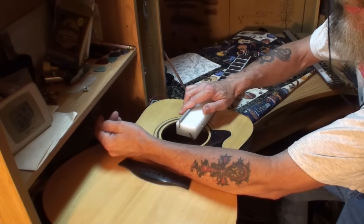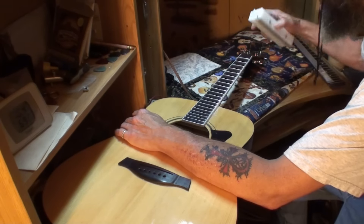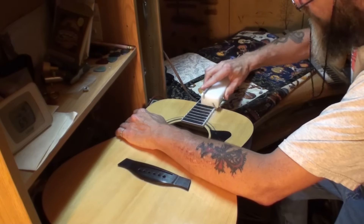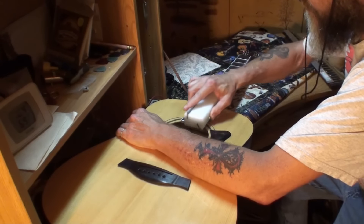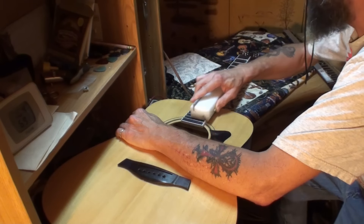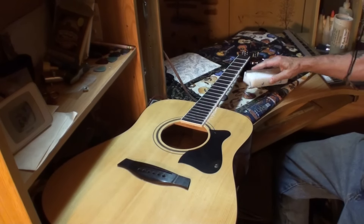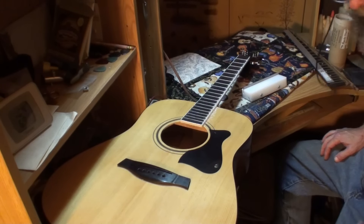I always spend a little bit more time on each end of the fretboard because they don't touch the file as much as the center ones do. When you come up here and come off the fretboard, the rest of these frets are getting the entire length of the file. The frets on the ends do not get that much. You've got to be very, very careful with this file because you can really chew up some stuff in a hurry with it.